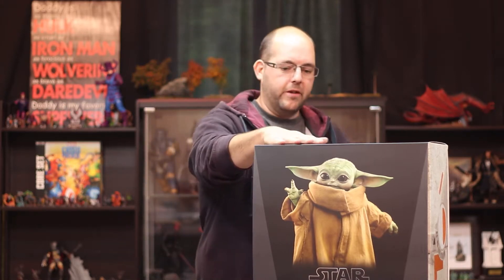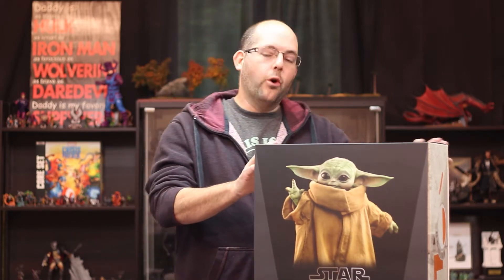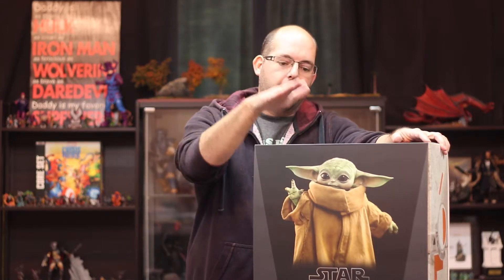Originally the delivery date was around December to February, and she's never purchased anything like this before so she had no idea how the waiting process works. We just got it at the end of last week, and I'm super excited to open up this box ever so gently and get it unboxed — the life-size Grogu figure.